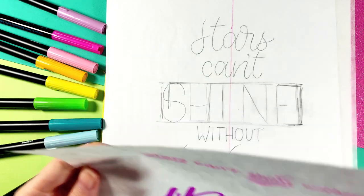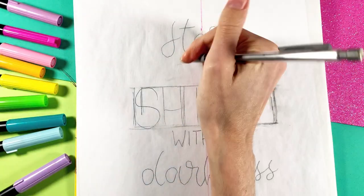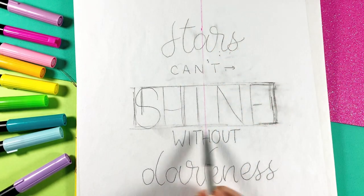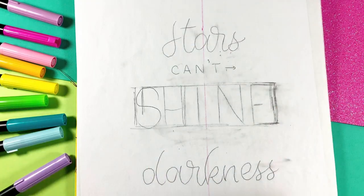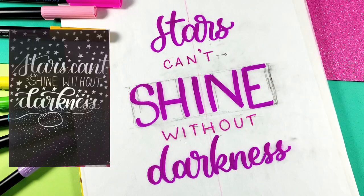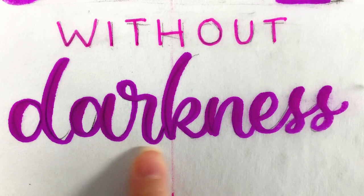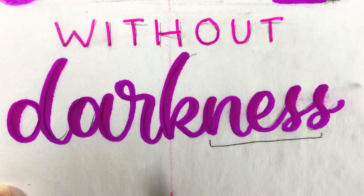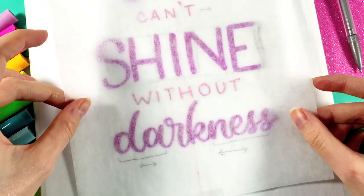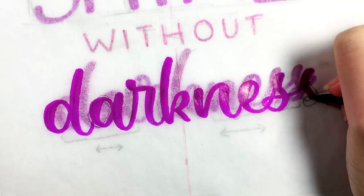While we're at it, let's separate 'stars' and 'darkness' — the two other important words — just a bit more from the least important words. I can easily do this by making 'can't' and 'without' smaller, and I write them both in capitalized print letters. This is already looking better. And of course, even if we're focusing on a fancy composition, we can't forget the fundamentals of lettering, like even letter spacing — making sure none of the letters are too close together or too far apart from one another.